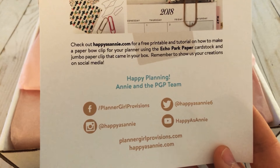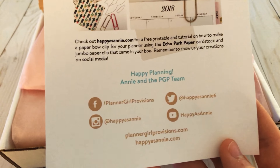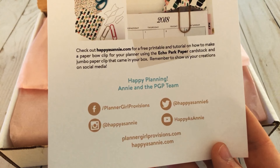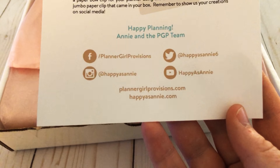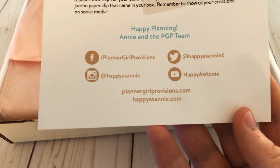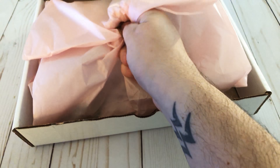Check out Happy as Annie — HappyasAnnie.com — for free printables and tutorials on how to make a paper bow clip for your planner, using Echo Park paper cardstock and a jumbo paper clip that came in your box. Remember to show us your creations on social media. If you have any questions about this box, the cost, or anything else, you can definitely reach out to Annie — she is amazing. Those are all of her social media accounts. I'm so excited — I had no idea what the theme was!